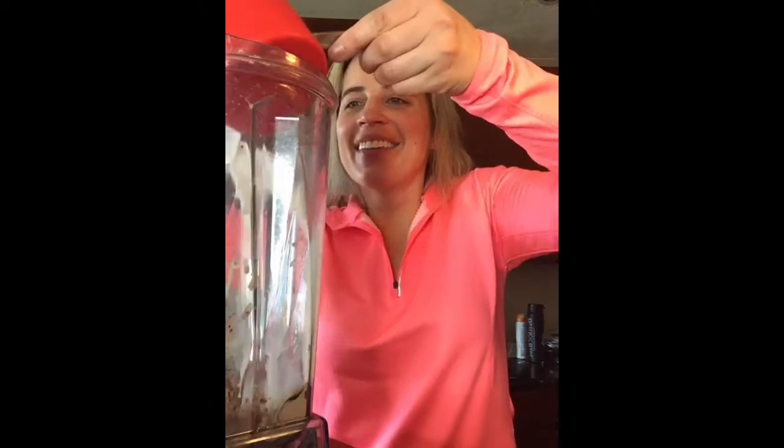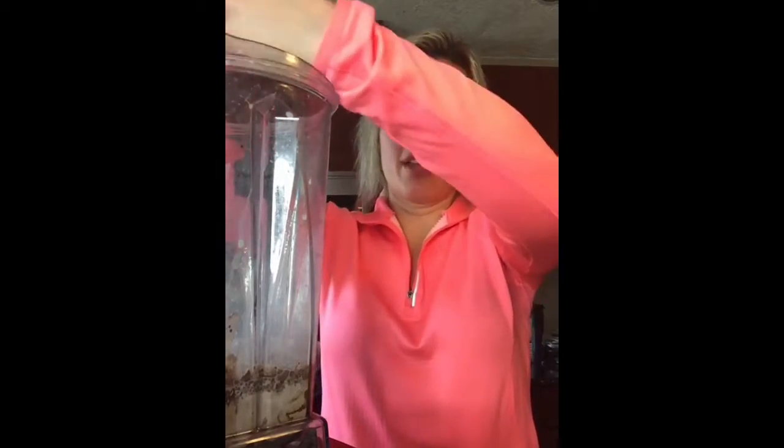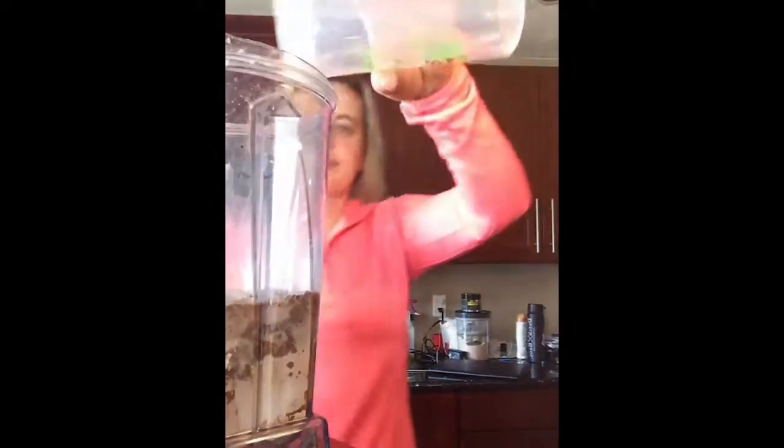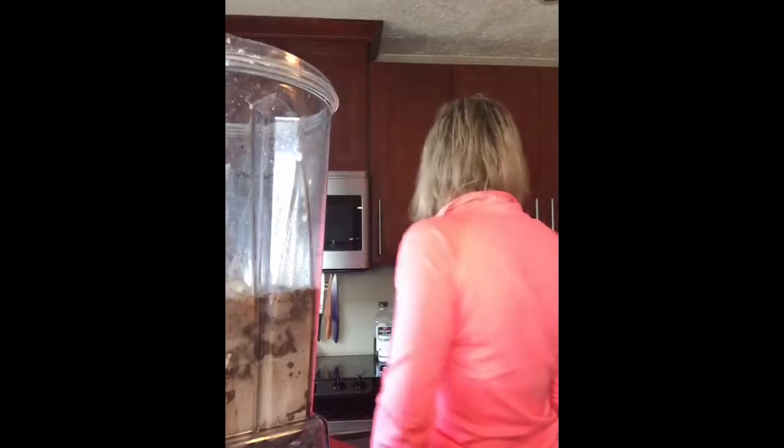Then I'm going to add a cup of almond milk, a dash of Himalayan salt — just a couple little scoops of that — and then about a cup of ice and some water to add a little to the ice.